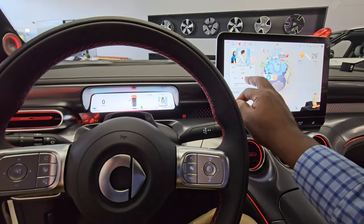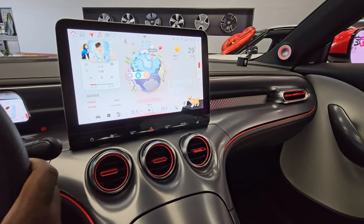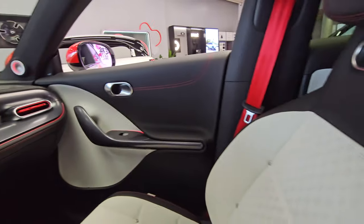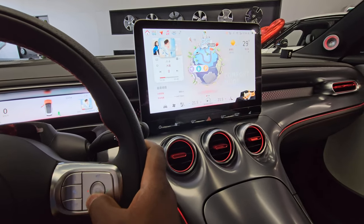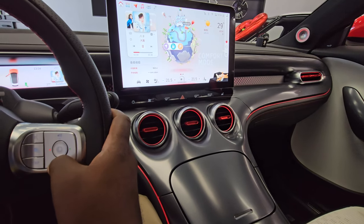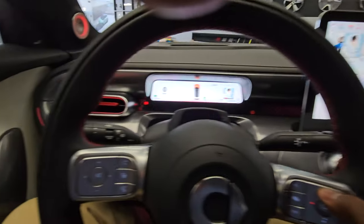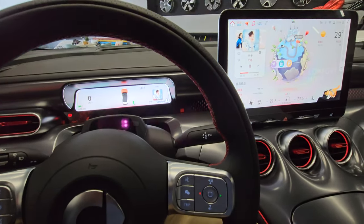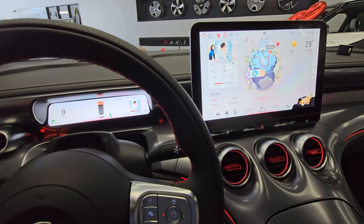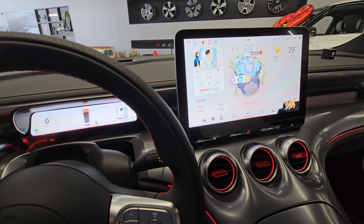Let's quickly do a sound check of the Beats speaker system installed in this vehicle. [Sound plays] Really really nice bass there and very clear sound as well. Kudos to Beats and Geely for putting it in the Smart No. 3.